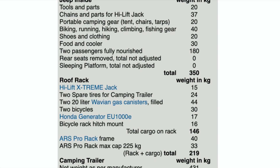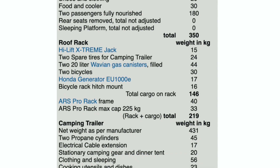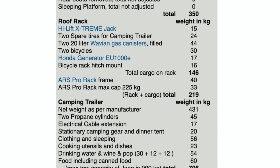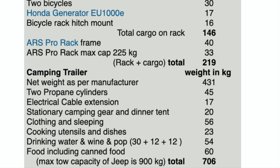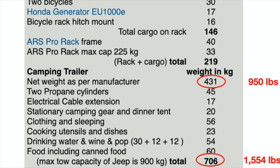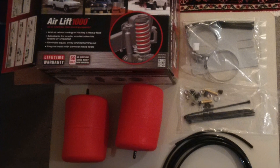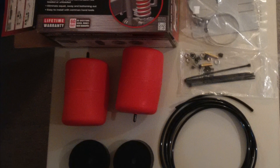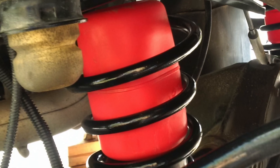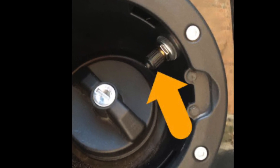Dieter provides a list of gear that he takes with him in the Jeep as well as in the trailer, along with their weights. He also includes the weight of the trailer in kilograms, but for our purposes I'll discuss the weight in pounds. The net weight as per the manufacturer that Dieter states on his website is 950 pounds. With all of the gear in the trailer, he estimates his total gross vehicle weight rating is 1,554 pounds. Dieter also uses the Air Lift 1000 system to reduce the amount of sag at the back of the Jeep — he runs the hose and inflator valve into the covered gas cap area to keep it clean.